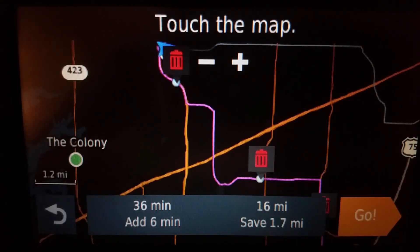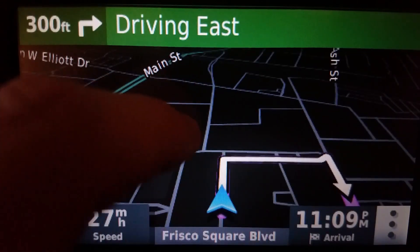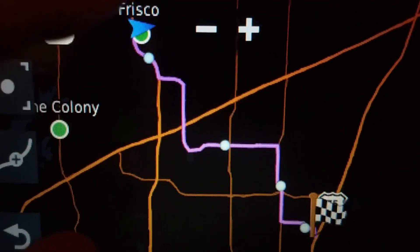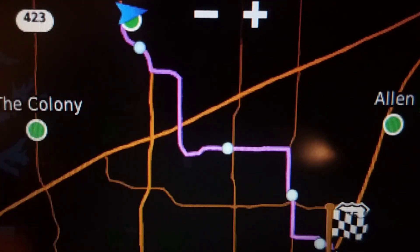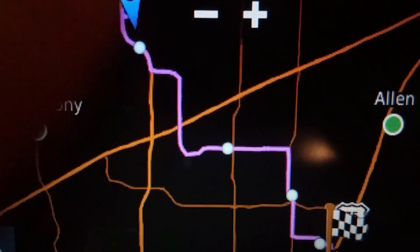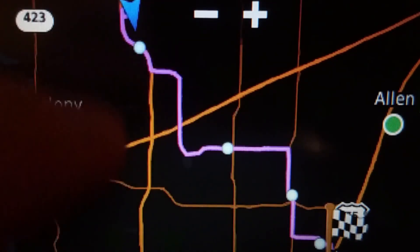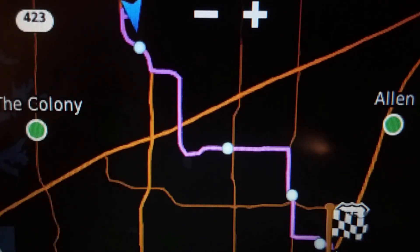We've got all our points. So the point being is that you can shape a route out of order on the 52, 55, and 65. You do not have to precisely pick every single thing in order.